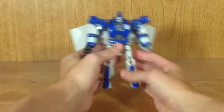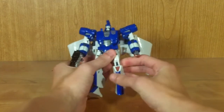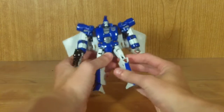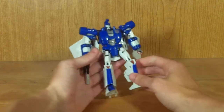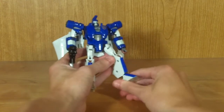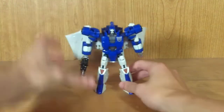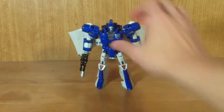He does have a waist swivel, ball jointed hips, and rotates at the upper thigh. He has a single jointed knee with a lot of range — there's a small joint from transformation that allows his knees to move in a lot of poses, which is nice. He also has ball jointed feet, though they are a little bit limited. He does have some decent poseability, just nowhere near as decent as I was hoping for.